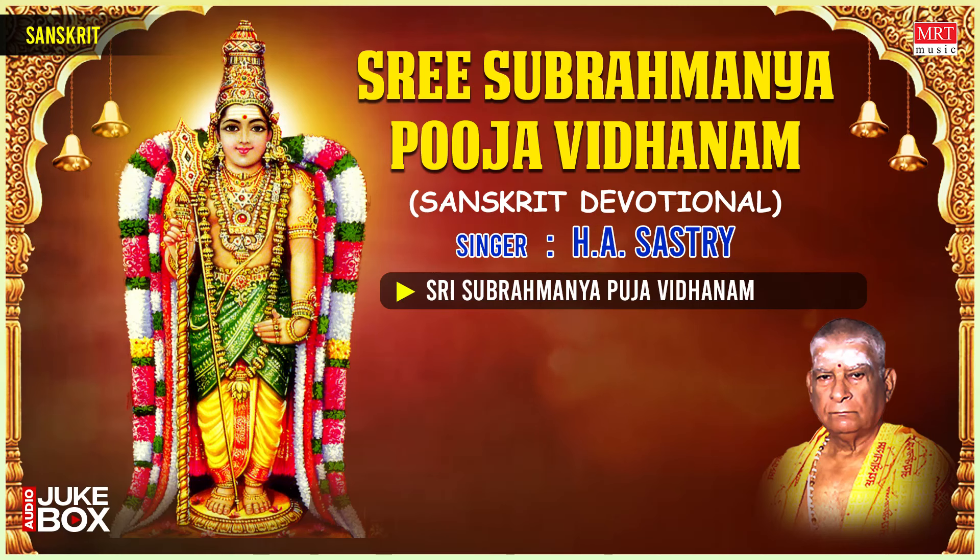The Archana for Lord Subramanya Swami and his two wives, Devasena and Shrivalli, is now over. Next follows Dhūpa Dīpa Naivedyam.